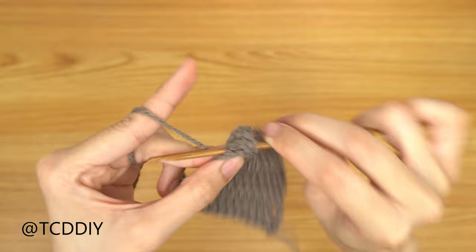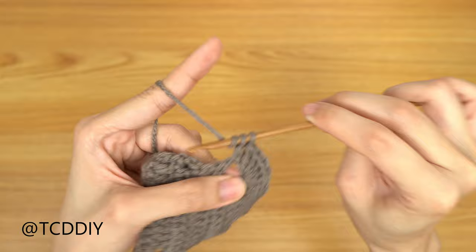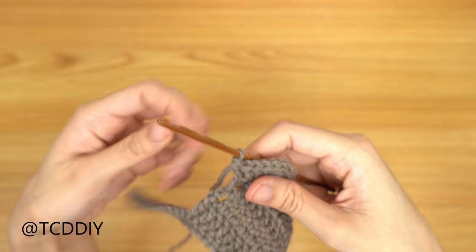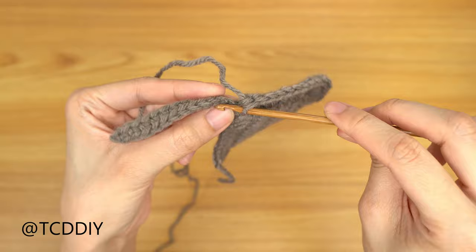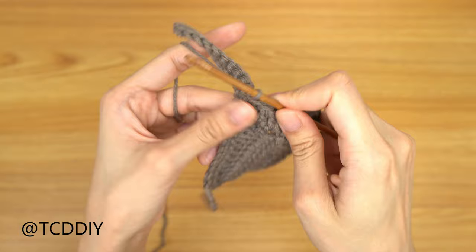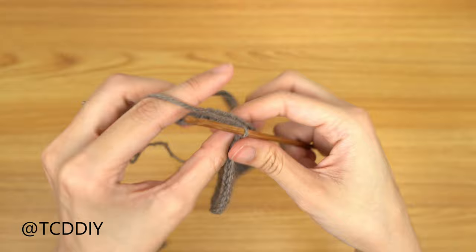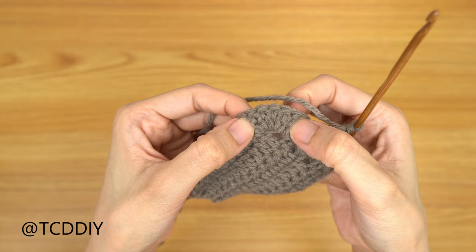Once we have our 5, we're going to be working into our side double crochets — going in with 2 doubles into each. Keep working your way down until we get to the tail end or base. Now that we're into our last side double crochet, slip stitch into the base by counting up 2 stitches and slip stitching into that second stitch. Yarn over and pull through everything. To work up to the next row, slip stitch up the next 2 stitches and flip our work. Then put 1 double crochet into every stitch going all the way down until we hit the middle stitch of our increase of 5 — because we're going to do an increase of 3 double crochets into that corner.